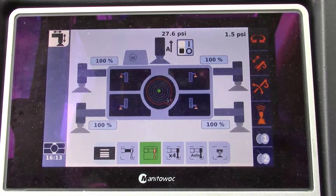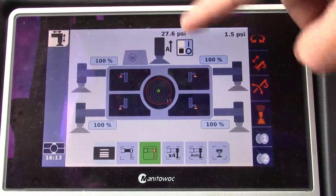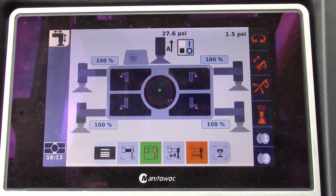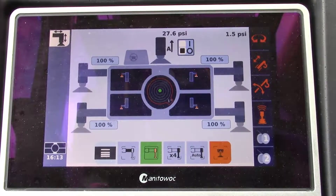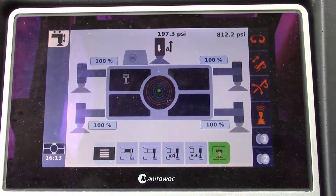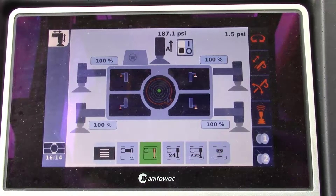Now we have an additional icon display — on/off — next to the indicated fifth jack. We can also see the current pressure of our fifth jack. Next, we want to lower our fifth jack until we see a pressure increase, letting us know the fifth jack is down so we can activate cribbing mode. We have now seen a pressure increase and it is maintained, letting us know that the fifth jack is on the ground. We will go back to jack operation.